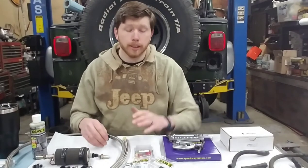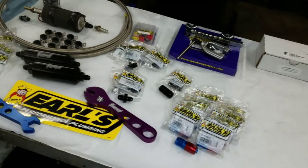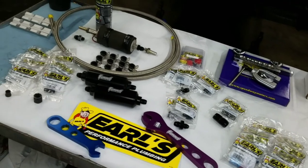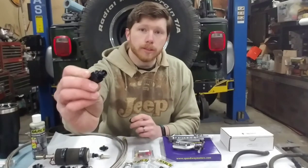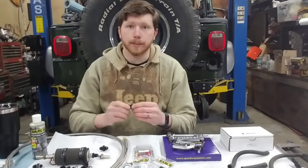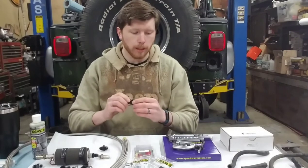Jumping into what AN fittings are: AN fittings are a threaded fitting type. AN actually stands for Army Navy — I don't know if the Army designed it or it's just what they use on all of their stuff. There's a flare on one end, and it's a threaded connection, so it's a much, much stronger, seal-proof connection.